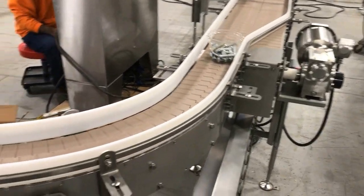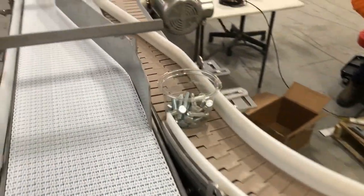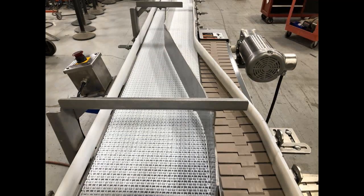It's received through a 90 degree curb then side transfer onto a 12 inch wide flush grid belt divided into two lanes.